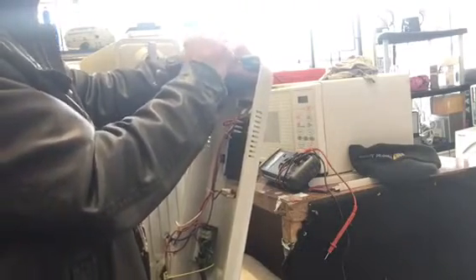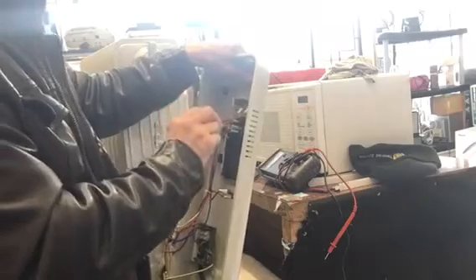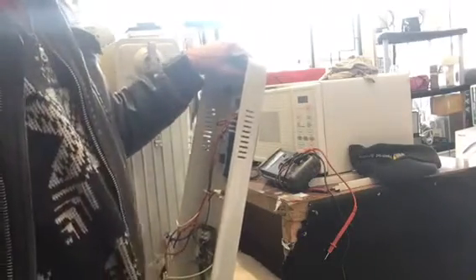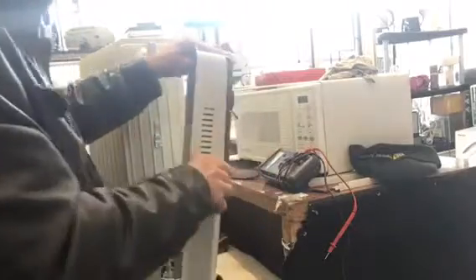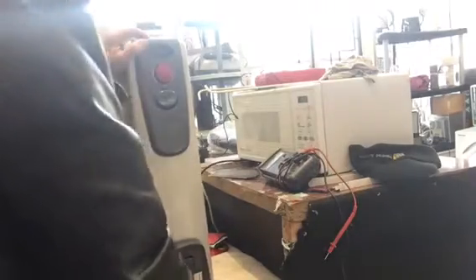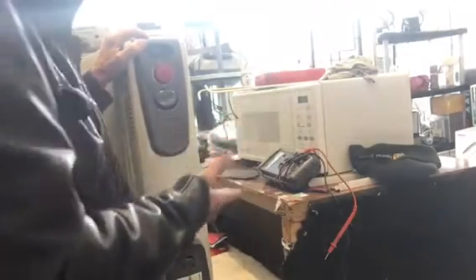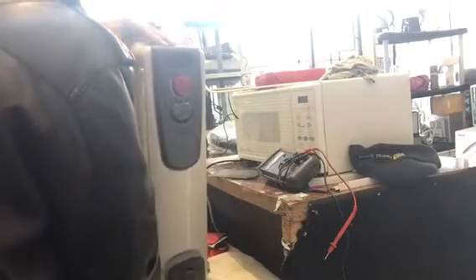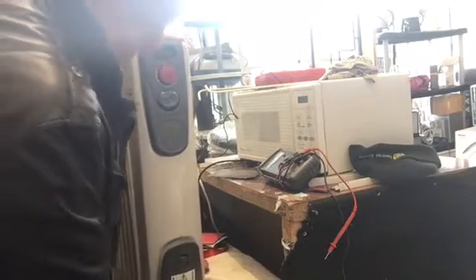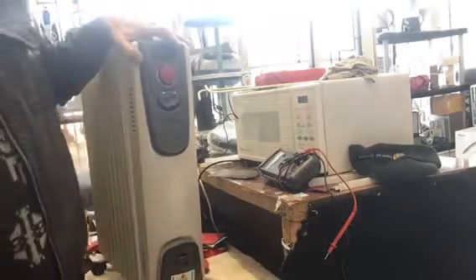The portable appliance tester — basically, if it's got a plug on it, it needs a PAT test. It's as simple as that, that's the rule to remember. So we'll stick this back on here, and all we've got to do is bend the tags on underneath, which we'll do with our pliers.